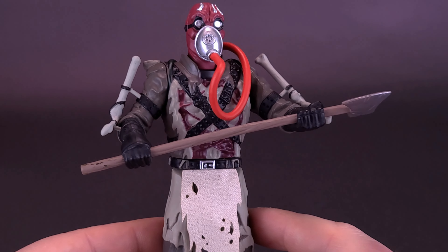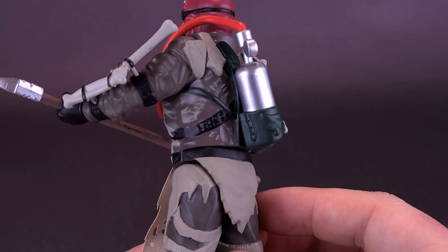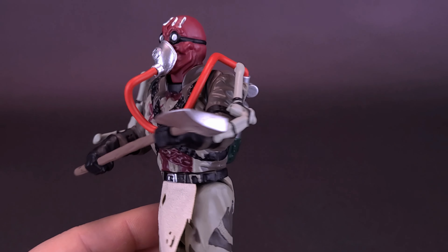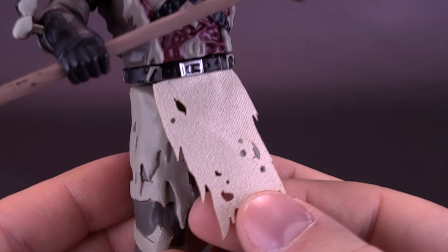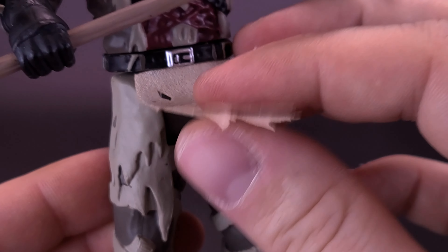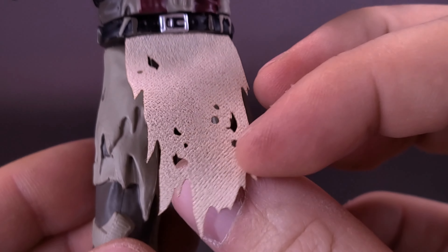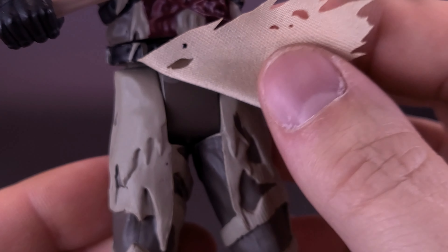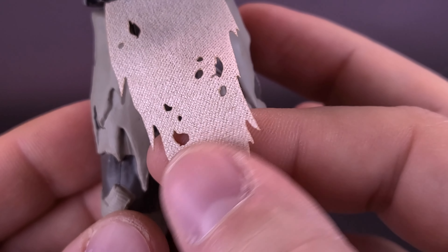What a gruesome-looking character this guy was. I really like the detailing that they managed to put into this piece for what really is a more stylized retro figure. Unlike the other figures we had a look at before, this one does actually have a real loincloth with a real fabric that they actually used. Tears and rips and holes and all the stuff you would actually find in a loincloth are nicely handled here in the material that they used.